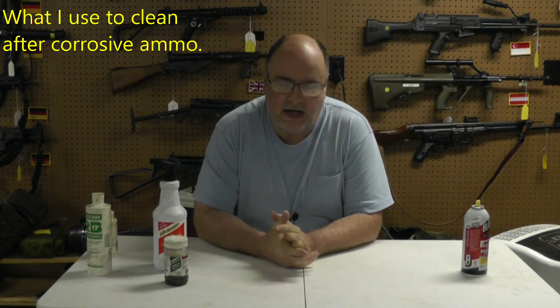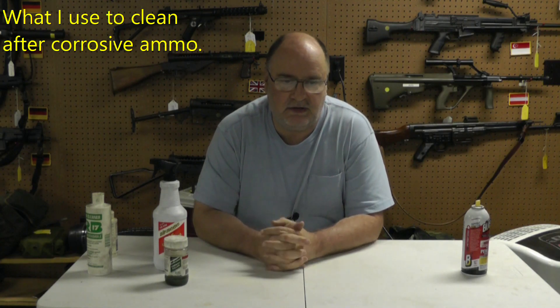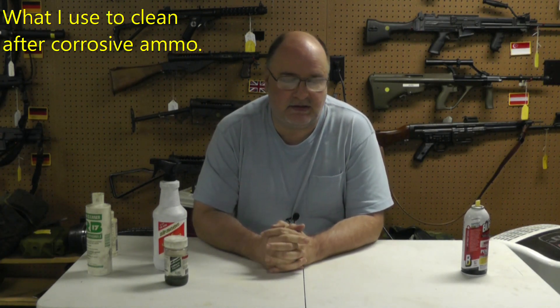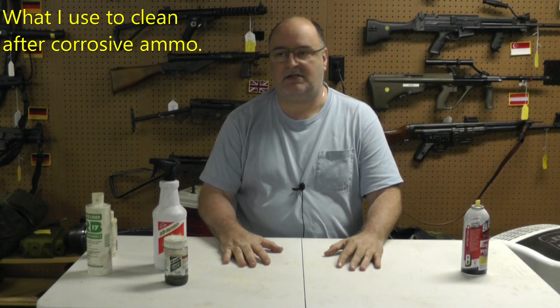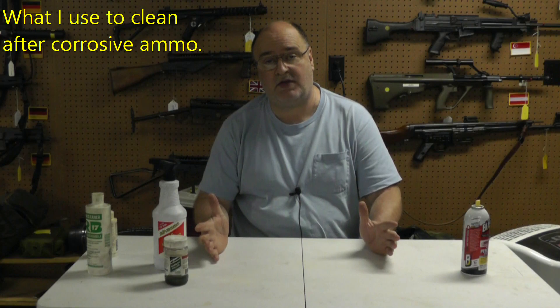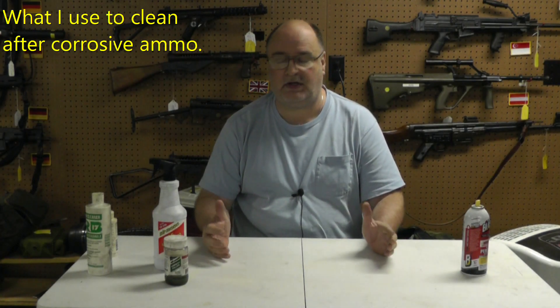Hey, welcome back. I'm going to do a little short video — it's really not a gun video, it's about what I use to clean my guns. The reason I'm doing this is I have seen so many K-98s and Mosin-Nagants and older guns that have been damaged because people shoot corrosive ammo and then either don't clean them or don't properly clean them.